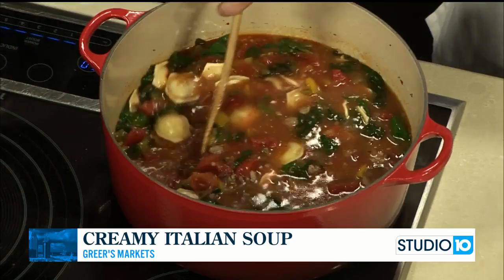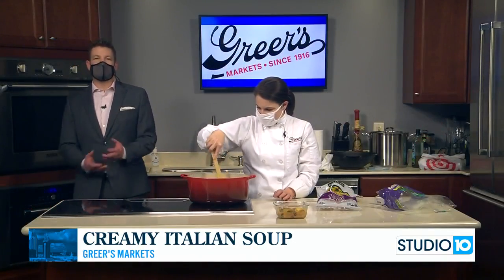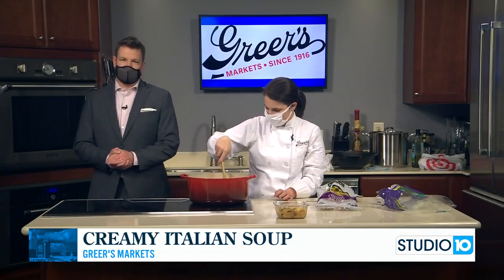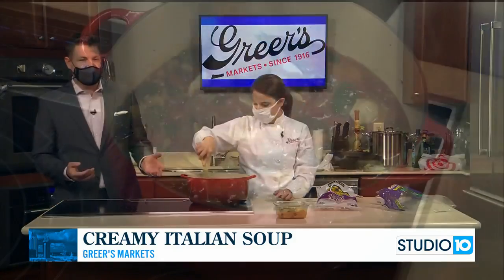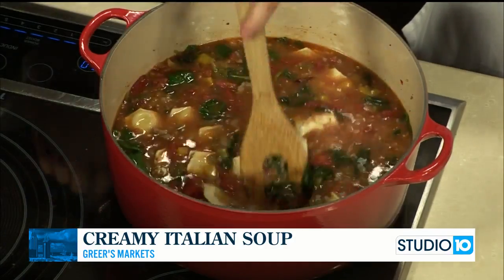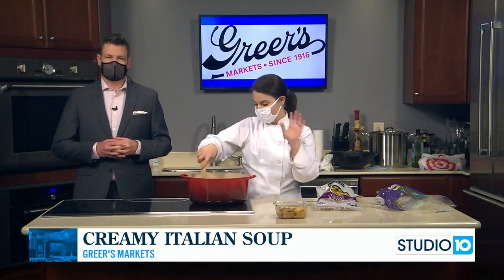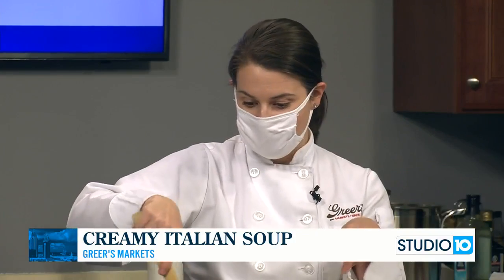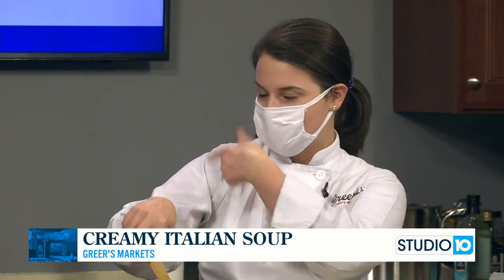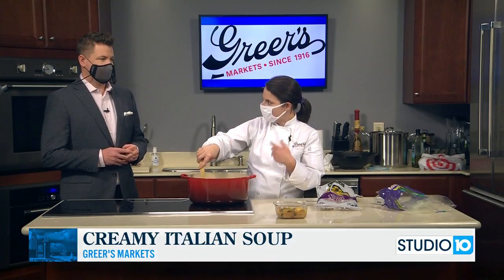This is looking great — I am getting hungry watching this soup come together. Great dish to make for the family if you want leftovers or if you're meal prepping. And a last-minute reminder about Valentine's Day: you can get all of your chocolate-covered strawberries, steaks, wine, everything you need for a meal at home. Or if you don't feel like going in the store, you can shop online at greers.com/shop, or download our free app and we will shop for you or get it delivered.